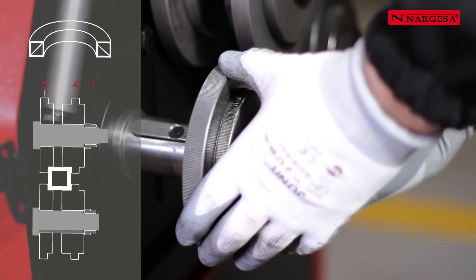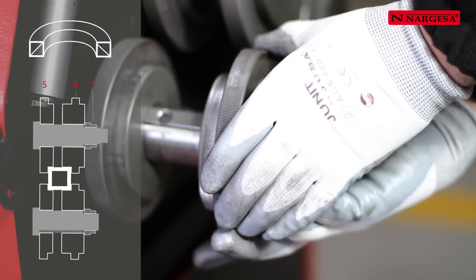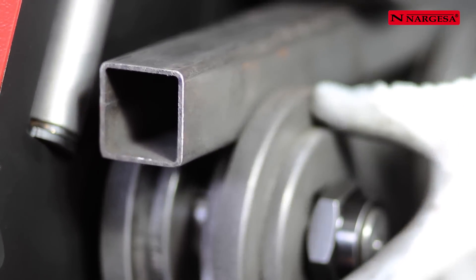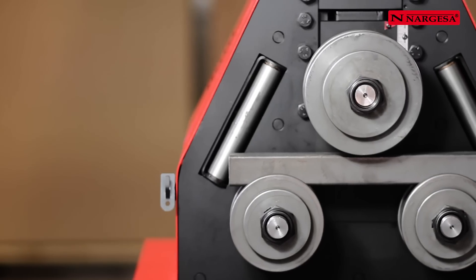To bend a square or rectangular tube, combine and adjust rollers number 5 and number 4 to the size of the tube. Tighten the nut by hand, never with a spanner, because on bending the tube expands and could be damaged.